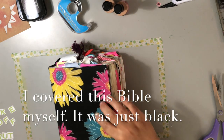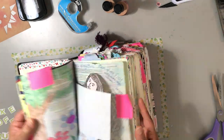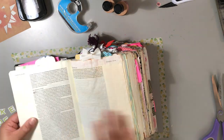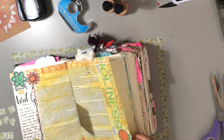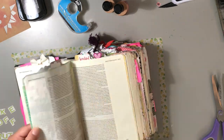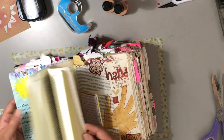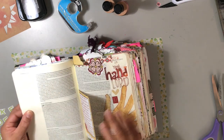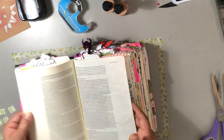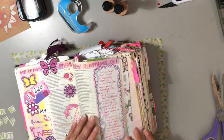Hi, welcome to Wholeheartedly for the Lord Bible Journaling with Sherry. Today's process video will be from my second journaling Bible. My first one was from my husband and my son - it was the Inspire Coloring Bible. I noticed I started making a lot of mistakes in my Inspire Bible and it means so much to me that they bought it for me, so I decided to get this second one.